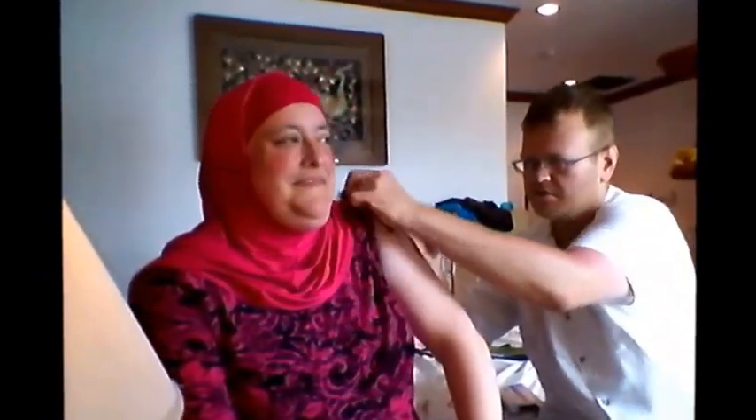Pull the sleeve up here, nice and far up on the arm. Take the alcohol prep pad and clean away from where you're going to shoot the injection. Are you afraid of needles? Not really. Since I changed needles, I'm going to push this up again to where there's no air.